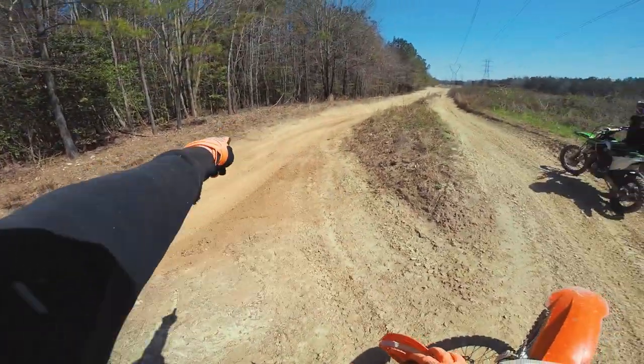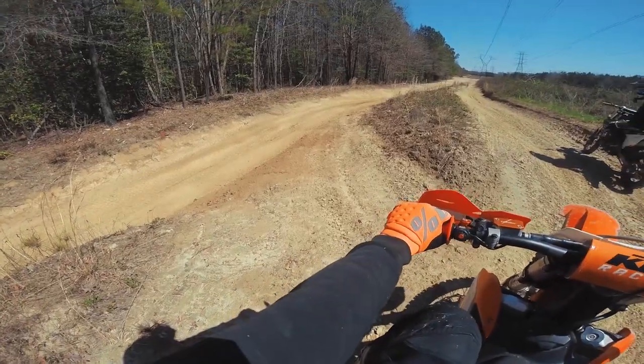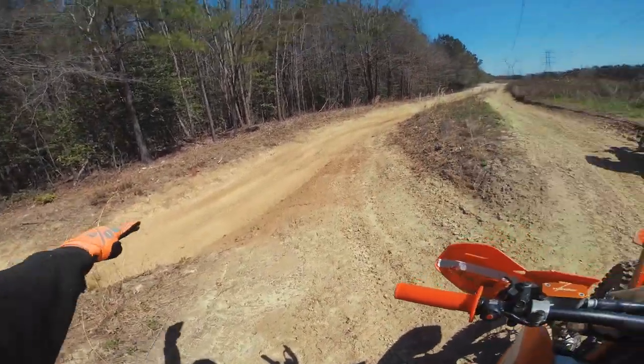I'm going to try to come this way with some speed and see if I can air off that. I might be able to. I don't know if there's enough lip there or if it's just going to kick my back inward.